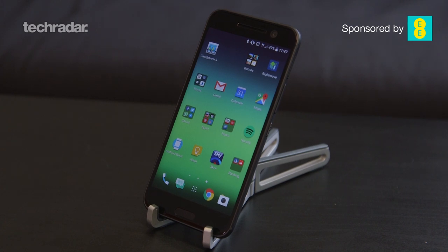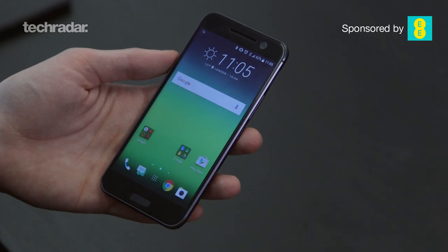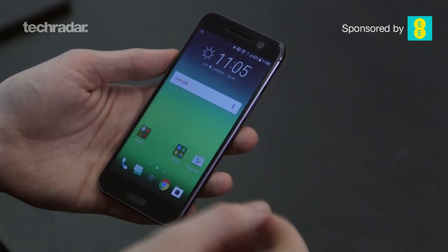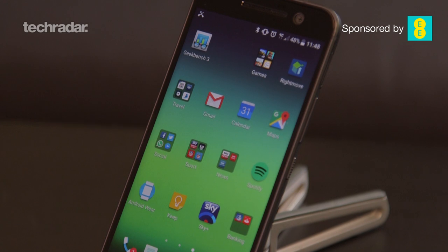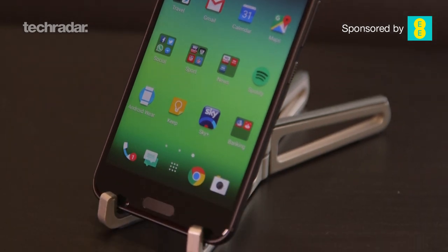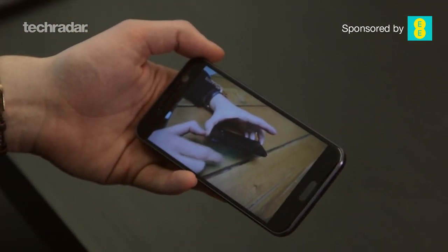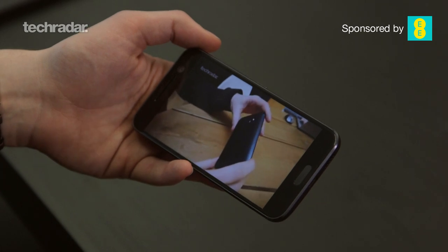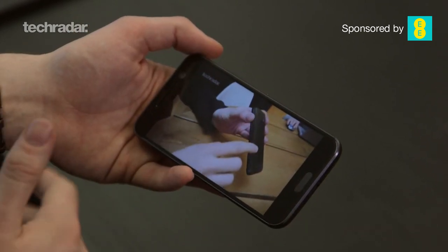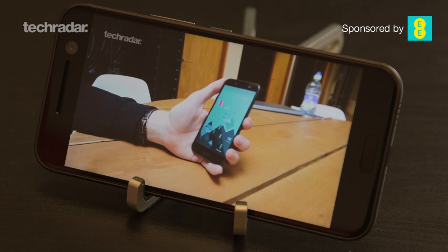The display is 5.2 inches with a QHD resolution. HTC has really kicked things up a notch over the One M9, bringing it in line with rivals. It looks great, it's bright, clear, and crisp. It's not quite as vibrant and colour-intense as Samsung's AMOLED displays — this uses LCD 5 technology — but it's still a decent level of colour saturation. It can look a little dark in games and movies. Step outside and switch on auto brightness and the screen can get a bit more difficult to see; the auto brightness isn't quite as adaptive as on some other phones.